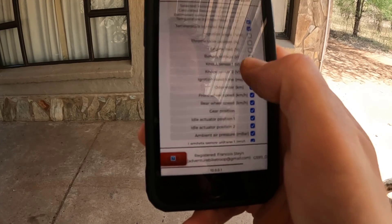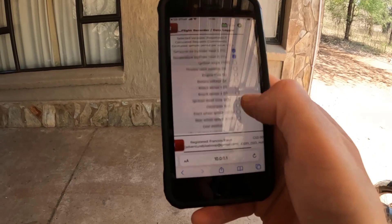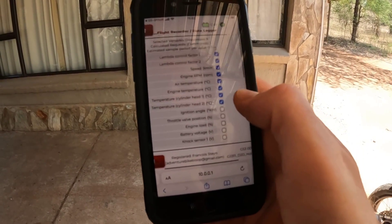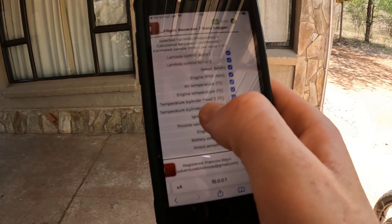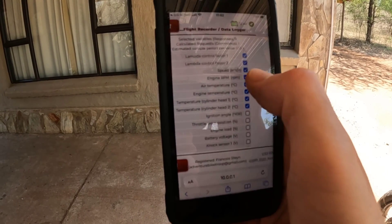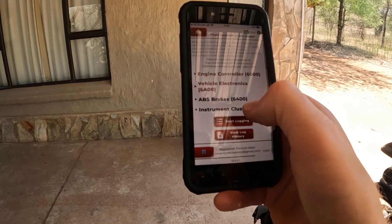I'm just going to look for the cylinder head temperature and remove most of the tick boxes. I'll be making videos on all of these functions over the next couple of months. I'm going to leave air temperature, engine temperature, cylinder head 1, cylinder head 2 temperature, and engine RPM — removing all the other sensors. Start logging.